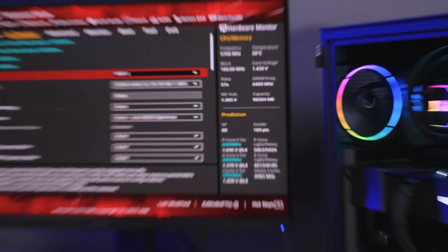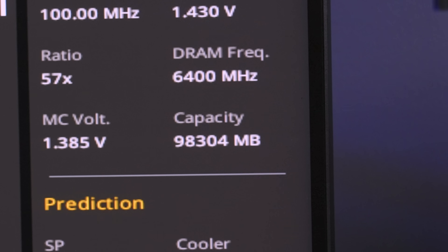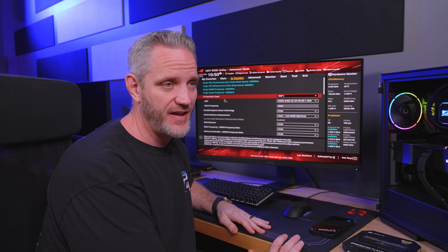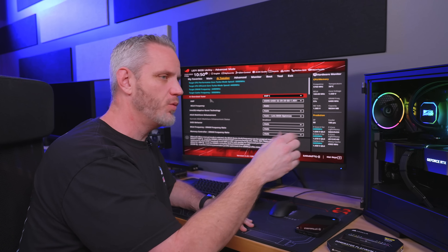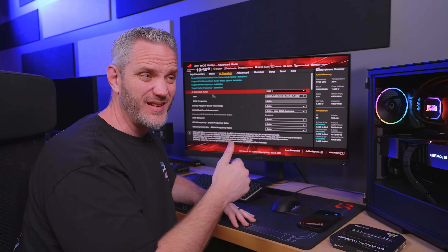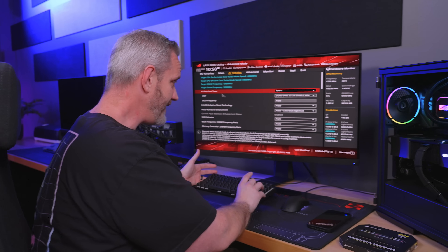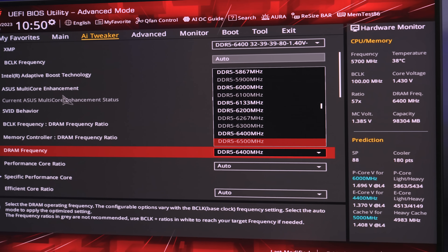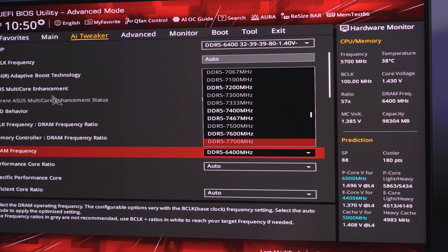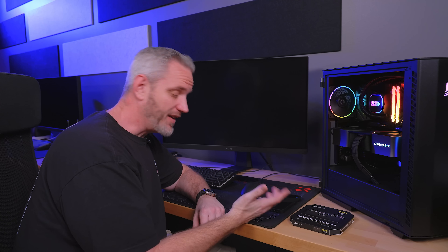I just realized these are 48-gigabyte sticks — the Falcon Northwest really hooked up this machine. I assumed they were 32 gigs since 16×2 kits are really common. Anyway, the HyperX Fury Renegade is available all the way up to 8,000 megatransfers, which is pretty crazy. Let's see if this kit can do 8,000 megatransfers — might as well use something we know probably won't work, since I'm not going to touch voltage.